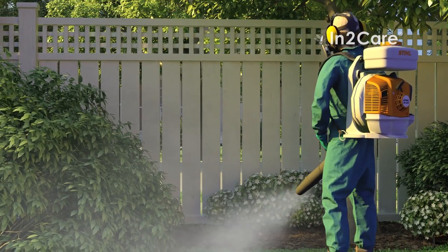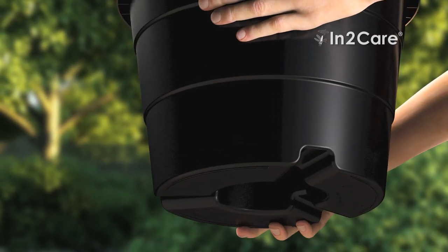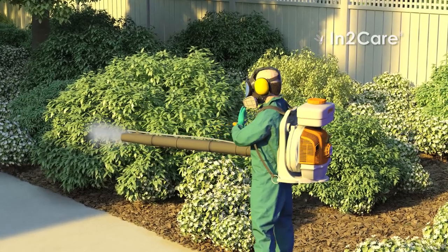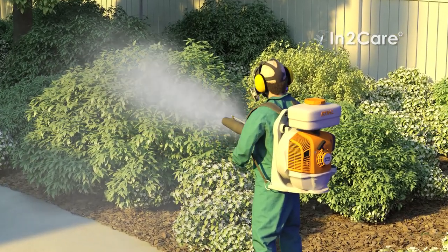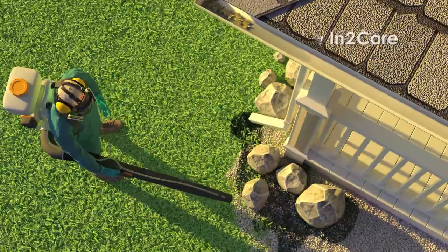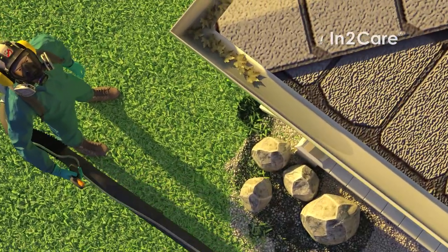Fortunately, now there is a more effective and environmentally friendly solution: the IntoCare mosquito trap. Chemical treatment will quickly reduce the numbers of biting mosquitoes in your yard. However, even after the treatment, new mosquitoes will continue to emerge from untreated breeding sites.